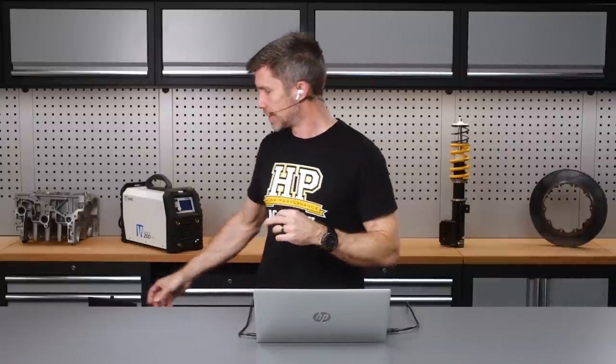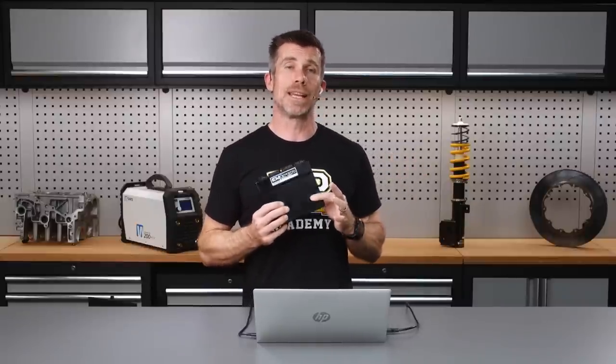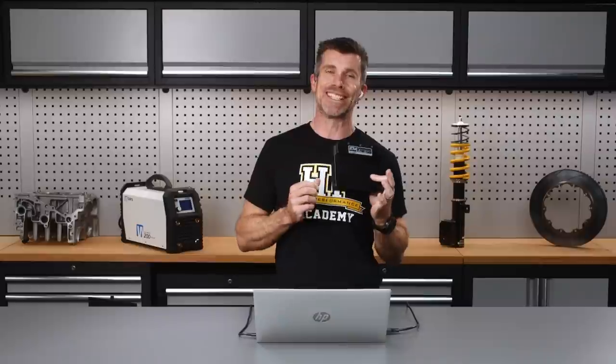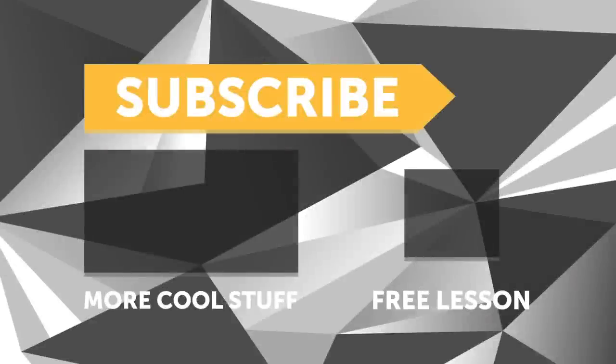Just a reminder about the Emtron KV8 giveaway — only eight days left. Head to hpacademy.com/giveaway to get your name in the draw. Remember it comes with our suite of tuning courses so you'll know exactly what to do with it — $5,500 USD worth of value, shipped free of charge anywhere in the world. If you liked the video, give it a thumbs up, subscribe if you aren't already, and click the link in the description to claim your free spot to our next live lesson.